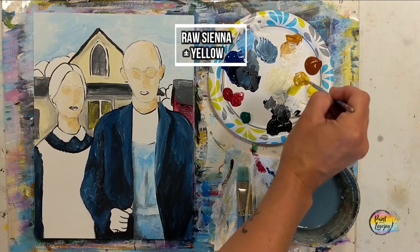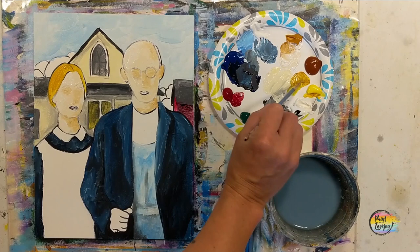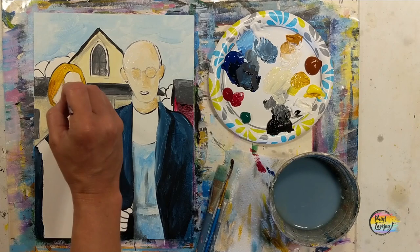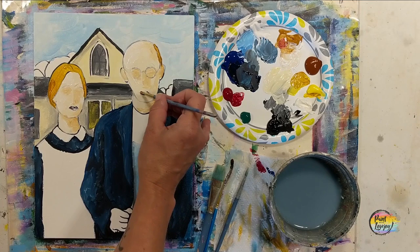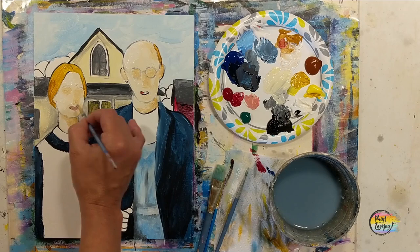Now we're going to do her hair — that's going to be raw sienna and yellow, kind of a warm dirty blonde hair. This will also get a second layer because you can tell how transparent it is on this one. Grabbing that raw sienna at the base of her hair, closer to her neck, giving a little bit of shadow right on top of that. The farmer needs hair too — that is just the direct raw sienna, he'll get a second layer as well. For those lips, that's going to be raw sienna with a tiny amount of red just to warm them up — a little bit of red goes a long way, so adjust as needed.